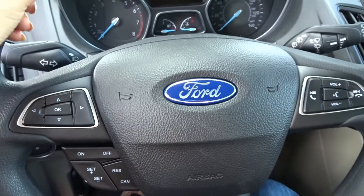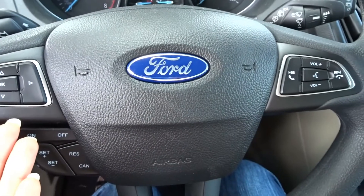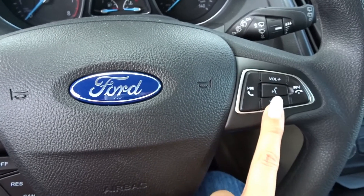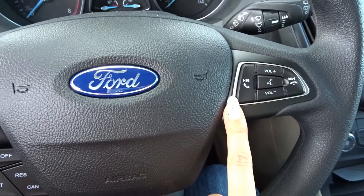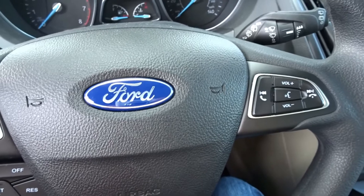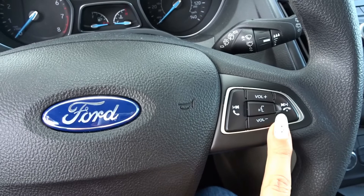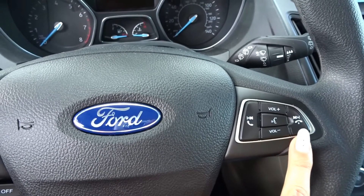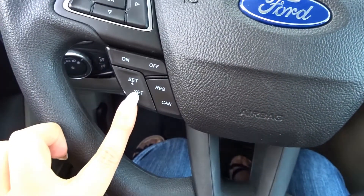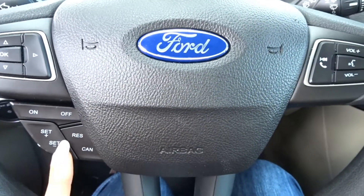On this side we have the wheel and all the buttons. From all these buttons, I never used this side of the wheel — I used this part. You can actually call emergency from here; I think it should automatically call emergency if something happens. I use the volume control button and the music-changing button. I also use the cruise control all the time when driving on highways — it's very useful.